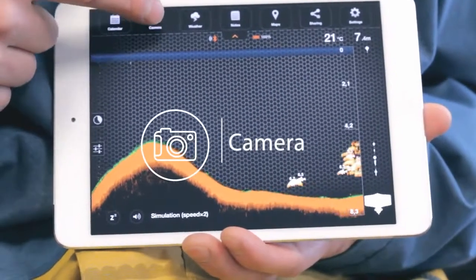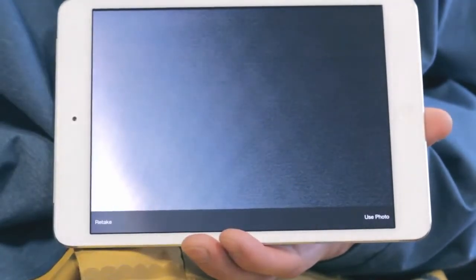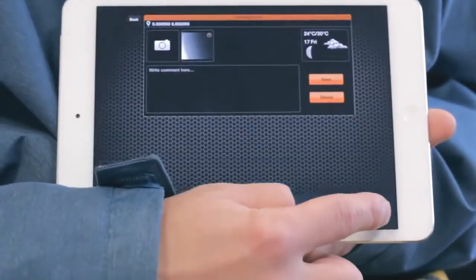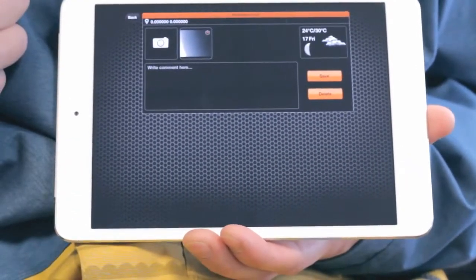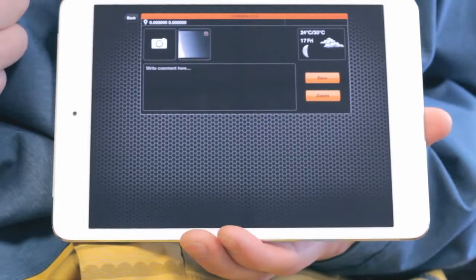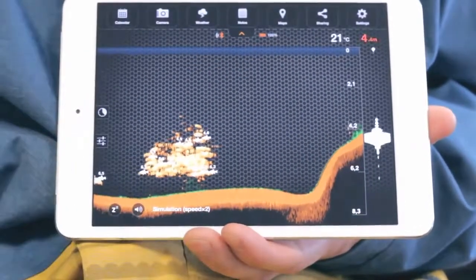Camera. The camera function allows you to take photos without leaving the application. You can also save the photos along with any comments. Just aim and click the shutter icon to snap a photo. Once you take a photo, a screen will appear allowing you to add a title, description, and save the entry. Saved photo entries will appear in the notes.